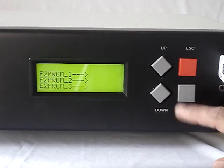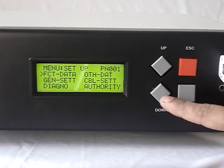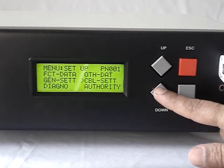Then internal memory can be checked using a test program. It checks internal memory but does not destroy the content.